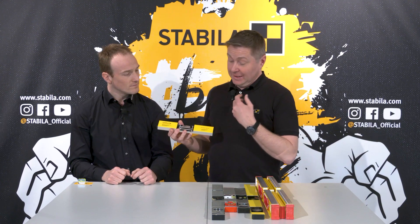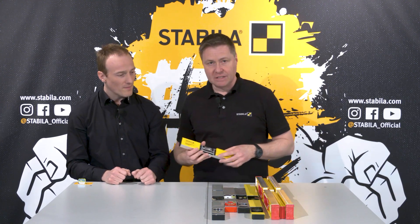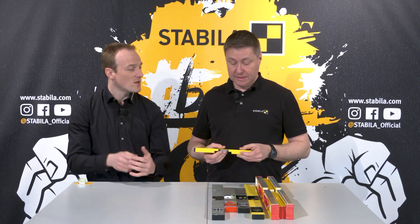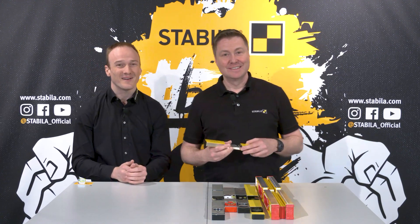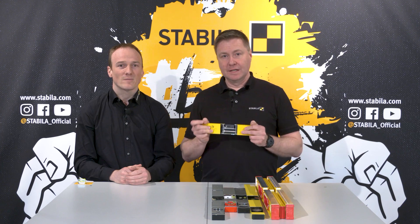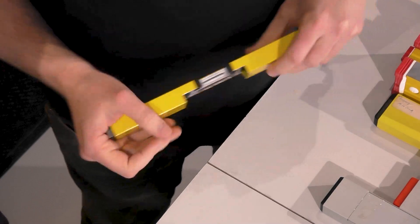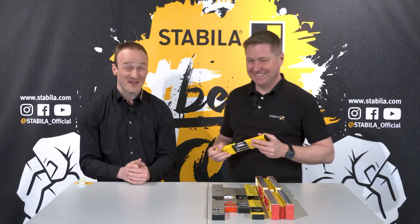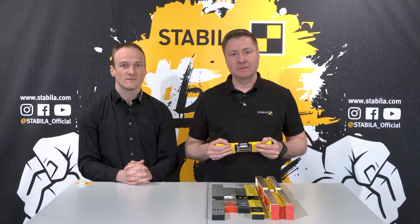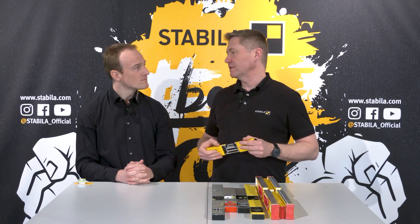That's the reason behind the permanent accuracy of Stabila. You cannot see it from outside – and that's sometimes a pity. But Stabila levels are accurate from the first day to the last. This is why millions of craftsmen rely on Stabila on the job site, because they know they can measure permanently correctly.